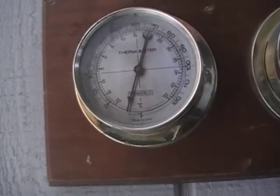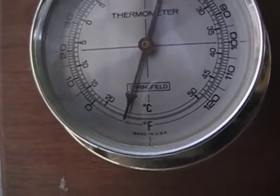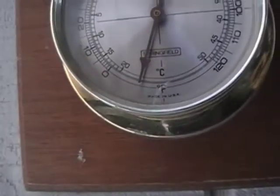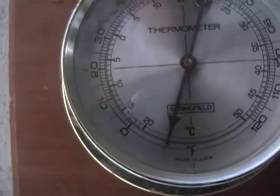Right now you can see the zero on the outside — that's Fahrenheit — and the needle's way down below that. It's cold; it looks like about 15 below zero. I'm going to show you the trailer now.